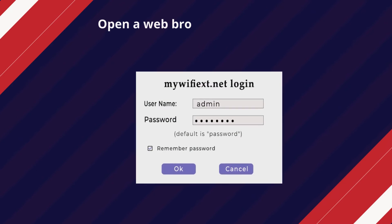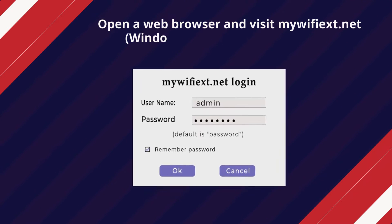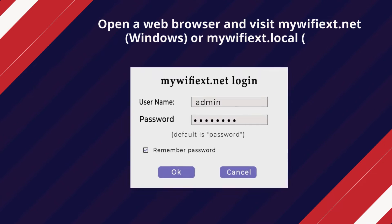Open a web browser and visit mywifiext.net on Windows, or mywifiext.local on Mac.